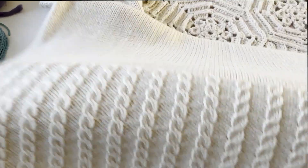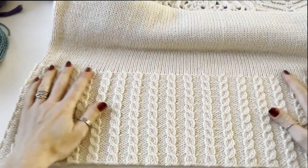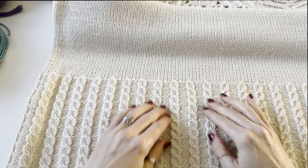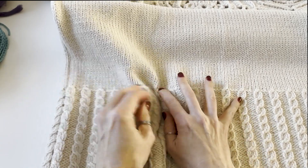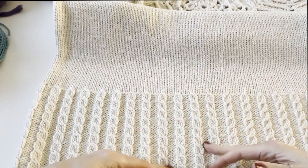Hi everyone and welcome to my channel. For those who are new, my name is Helena Perkomen. In today's tutorial I will show you how to create this decorative cable ribbing. I call it more decorative than functional because it doesn't pull the fabric together. It has more loose designs than standard ribbing and knitwear.